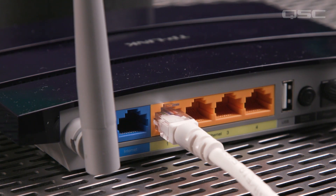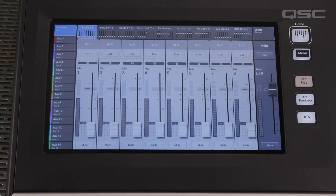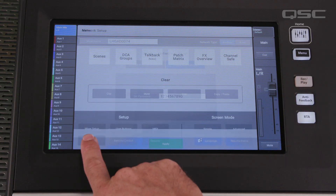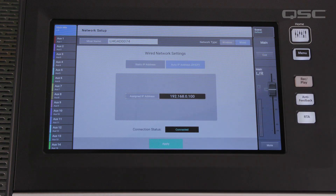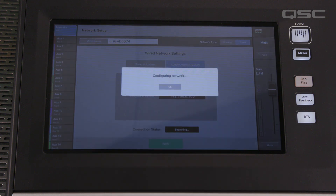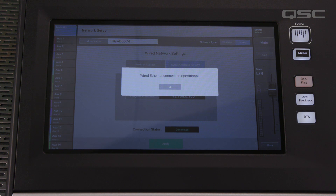For our connection, all we need is simple device-to-device communication. Now, plug in and power up your TouchMix 30. Once the mixer has fully powered up, press the menu button and go to Network Setup. Select Wired for the network type and Auto IP address for the wired network setting. Then press Apply. Once a successful connection has been established with the router, you will get a prompt that says Wired Ethernet Connection Operational.